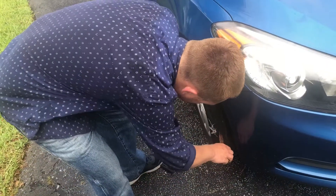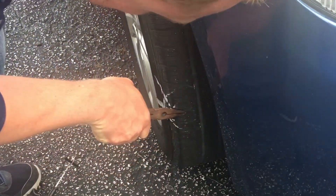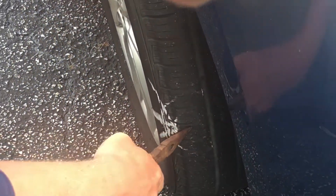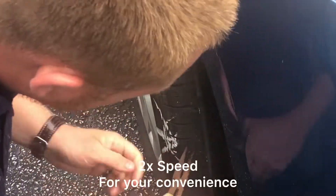So my nail is right here. And sometimes you really got to dig at them to get at them, but like this one here is really small. I can hear the air escaping.